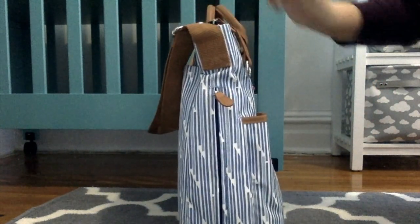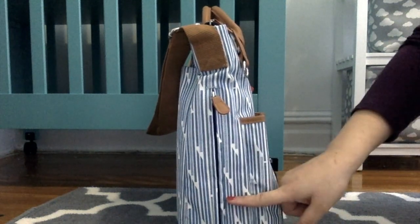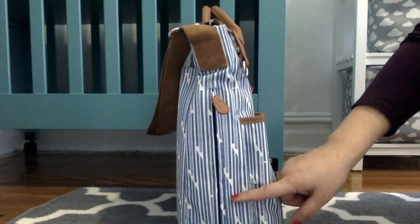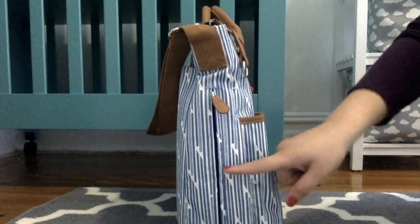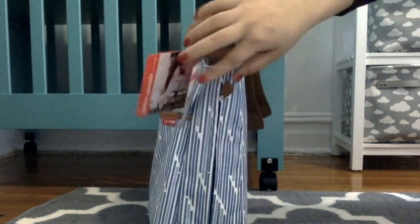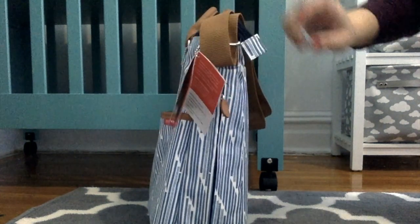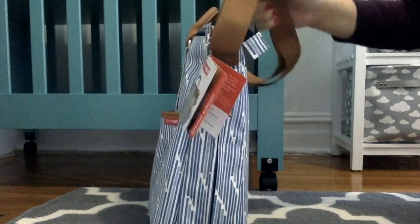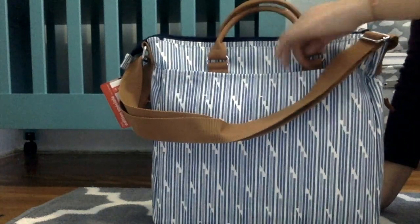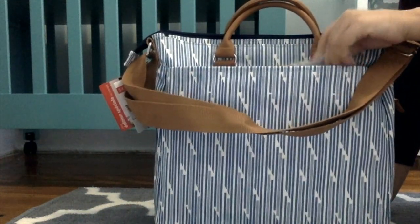On the sides, you have the same pockets where you fit your bottles or sippy cups. On the other side, there's a little detail that I think is pretty cute — it's part of the leather material.